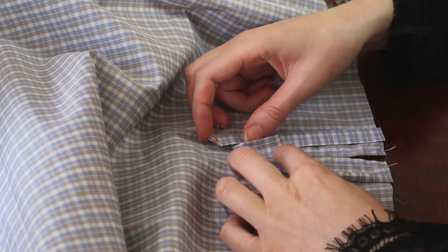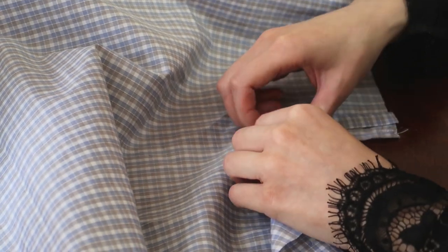I turned the placket to the right side and, with more brain work involved, figured out what comes next.